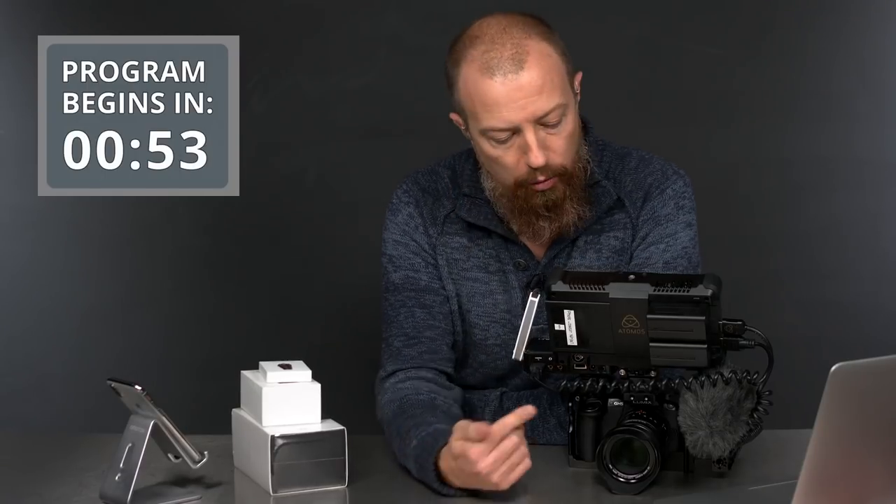This is why Lumix cameras are so cool — they all have clean HDMI out. They don't all necessarily go to 10-bit; that's something the GH5 does, which we don't need for live streaming. They also don't all simultaneously record and output — only the higher-level cameras do that. The GH5 will allow you to record internally and output the same signal. You could in fact record your live show internally at 4K but output 1080p for streaming. Really cool capability.